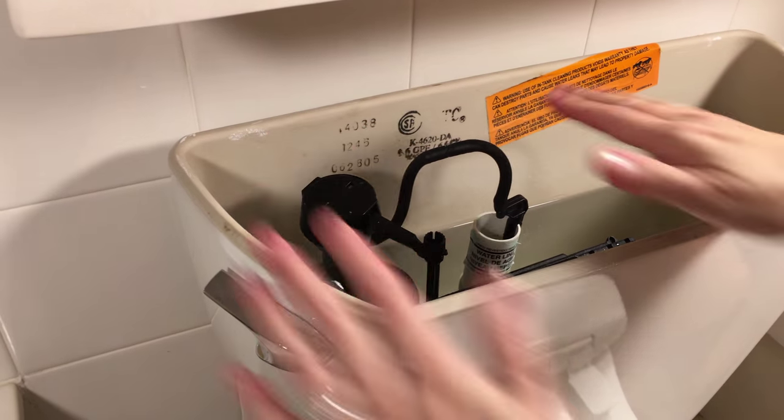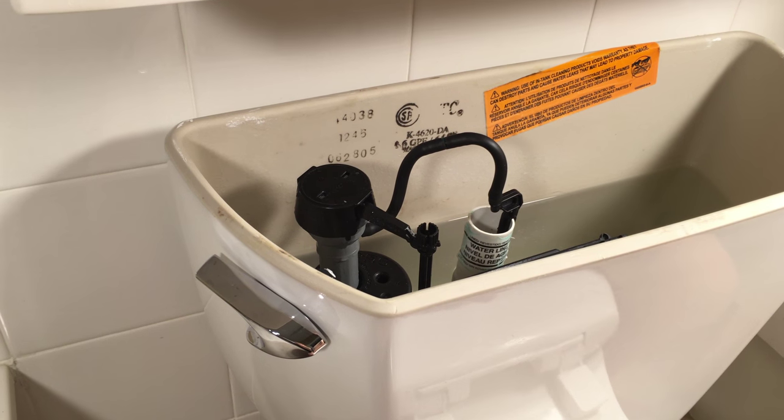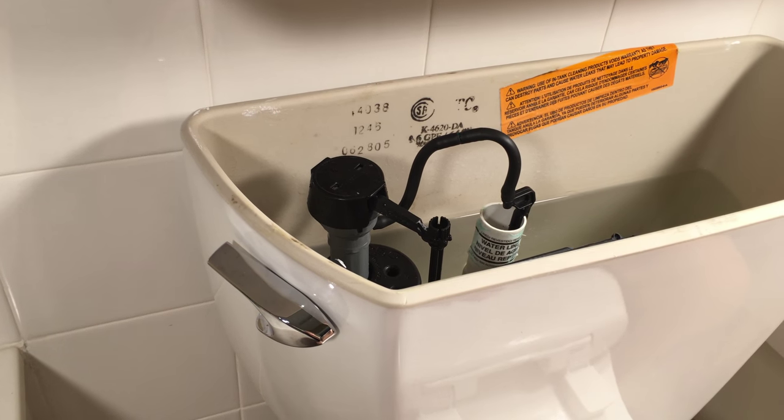Excellent! That's it, you're actually done installing the toilet saver. You can be done and put your lid back on.